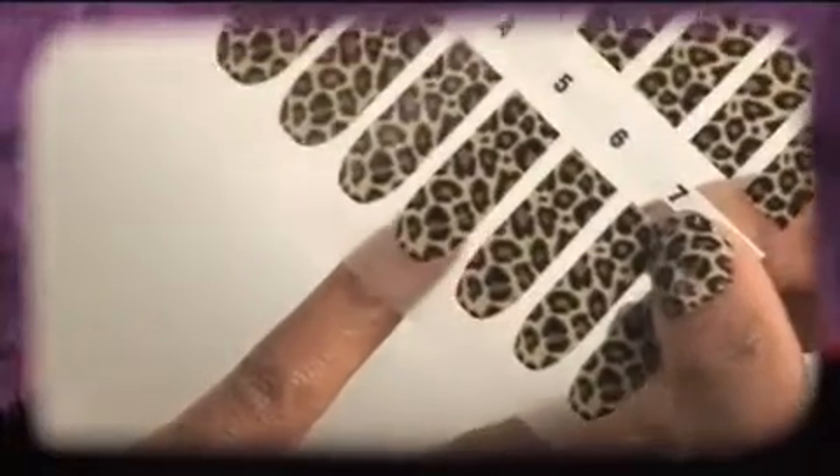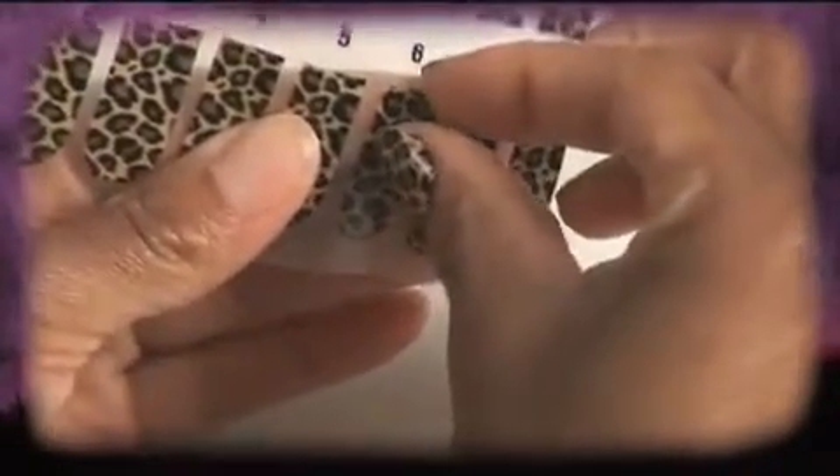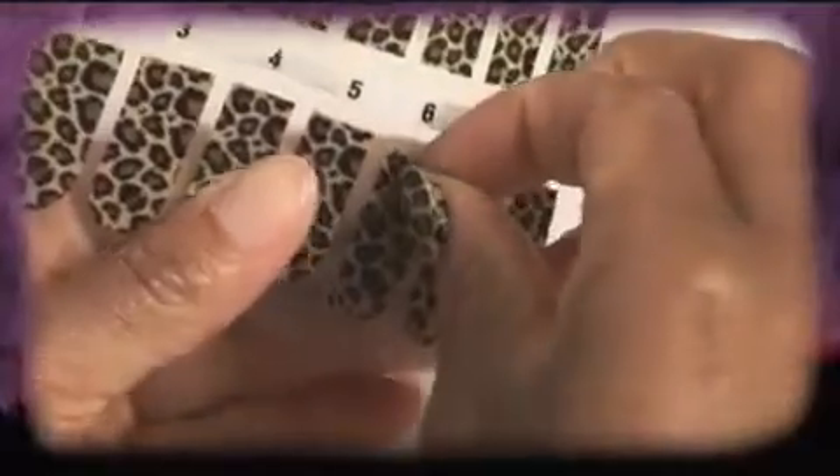Next, select the correct size for each nail by placing a Rebel Nail over your own to find the best fit, putting the curved end to the cuticle. Once you've chosen the correct size, simply peel the Rebel Nail from the backing, holding the straight edge with your fingertips.